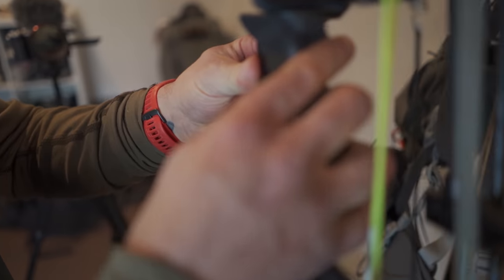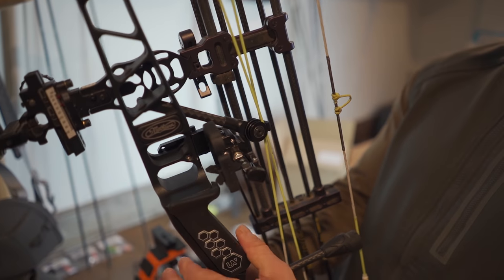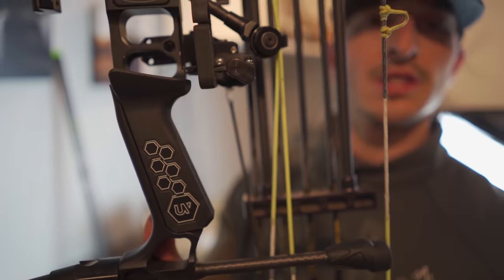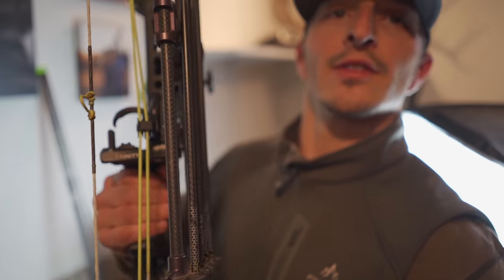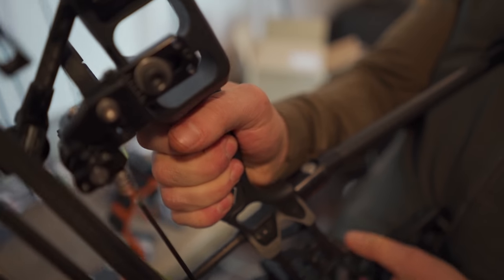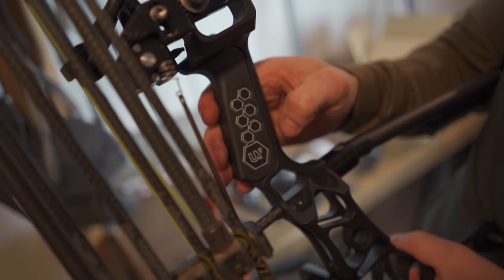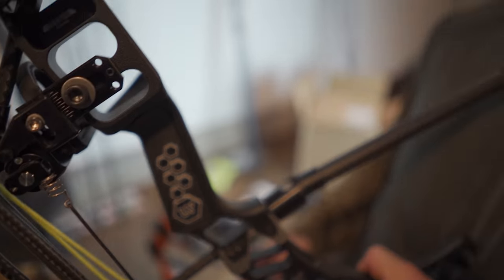So we're gonna slap this on here. The owner is Colby — he was an engineer and an archery nerd. Did you pay for this? Yeah. How much is it? I think it's 70 or 75 bucks. I like paying for my archery stuff and giving honest opinions. I like trying products from young entrepreneurs — I think that's cool, man.